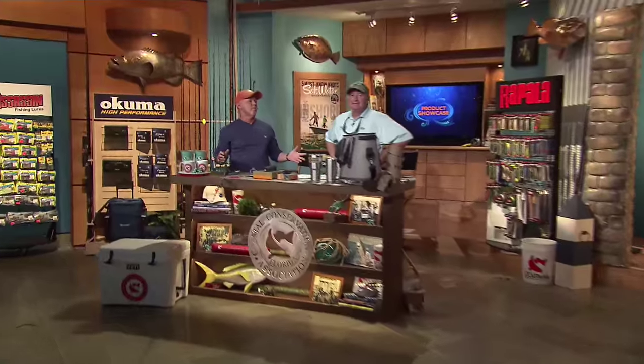We're over here at the CCA workbench and it looks like we've been invaded on the new products by Team Yeti, but we'll get to that in a second.